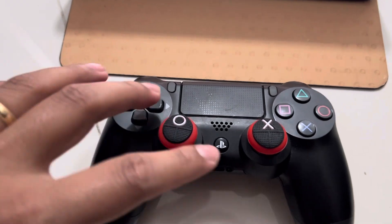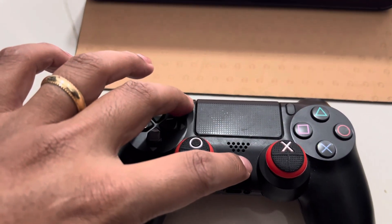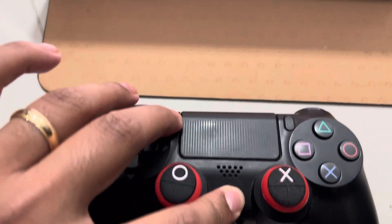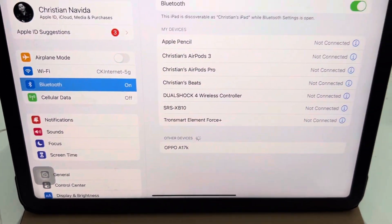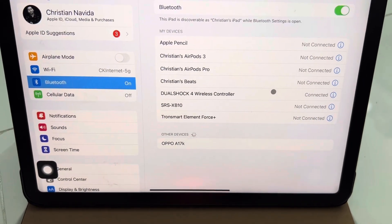What you're gonna do with the PS4 controller is just press these two buttons — hold the Share button for two to three seconds and wait for the beep. Then you can connect the DualShock 4 controller by tapping here and waiting for it to connect.